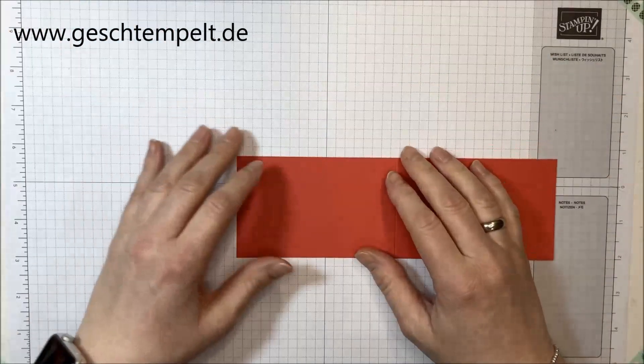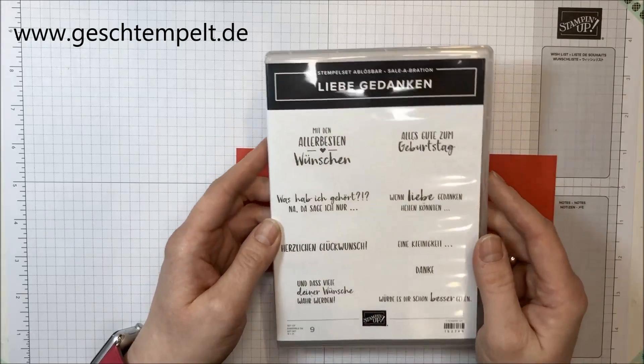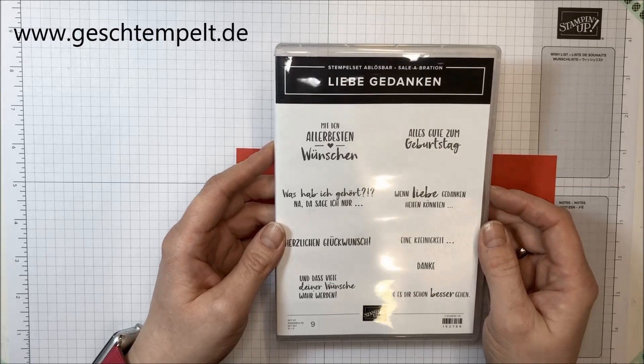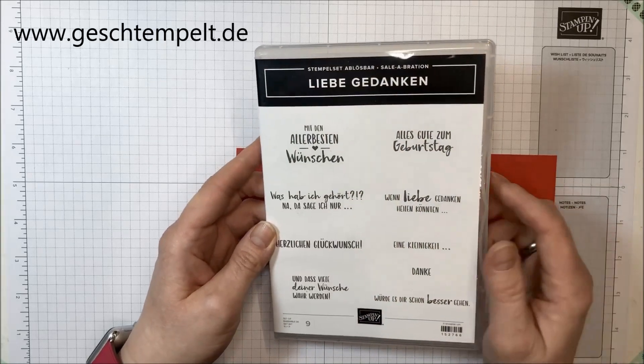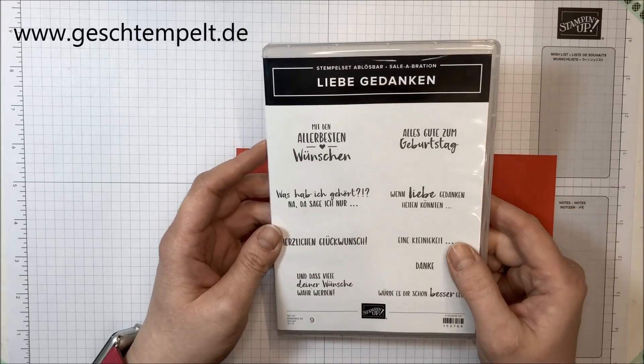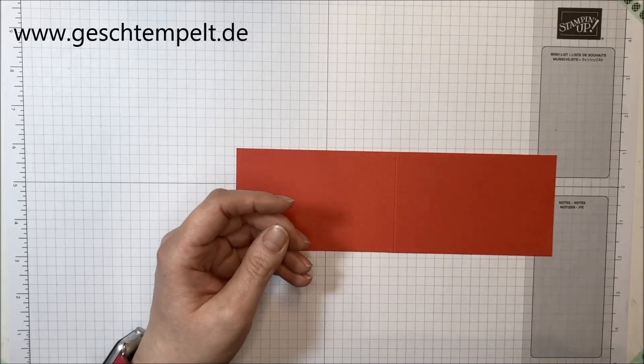Jetzt habe ich hier ein "Alles Gute zum Geburtstag" aufgestempelt. Das findest du im Moment in dem Stempelset Liebe Gedanken. Das ist ein Stempelset, das du dir gratis im Rahmen der Celebration aussuchen kannst. Auch da schreibe ich dir nochmal den Link unten in die Infobox, damit du dir die Prämie angucken kannst – bei einem Umsatz von 60 Euro kannst du dir das von mir schenken lassen.